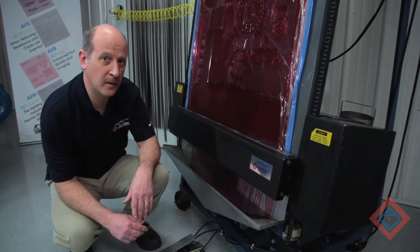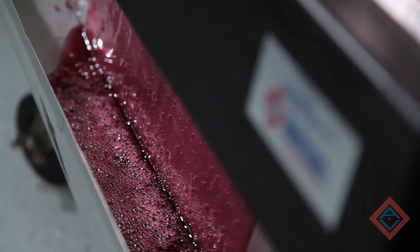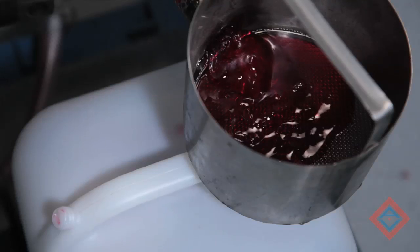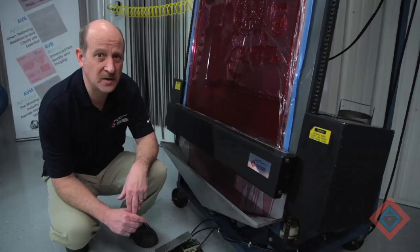As you can see, the reclaim process is complete. All of our polymer is collected in the bottom of the reservoir, and is then pumped to the back of the unit into a vat for use later. We'll now take the plate over to the washout.